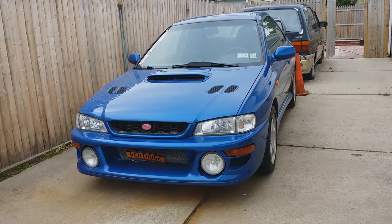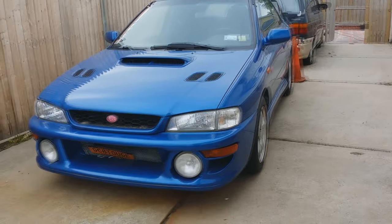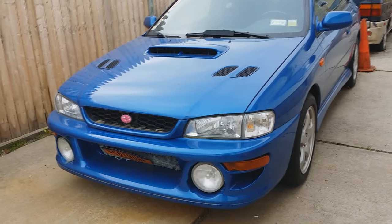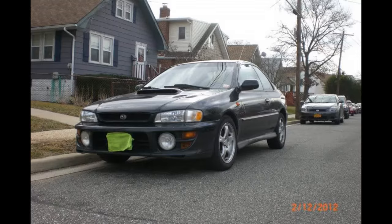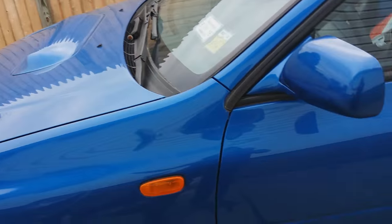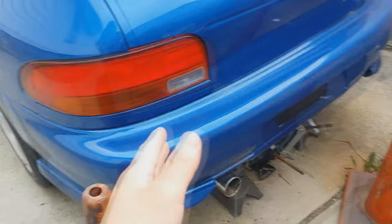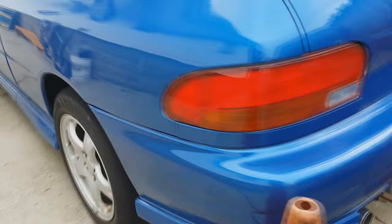I bought this car back in 2012 — it's the first car I've ever bought. I'll post a picture of what it used to look like. Obviously it's had a paint job done. This front bumper came straight from Japan, brand new from Fuji, and it was not cheap.